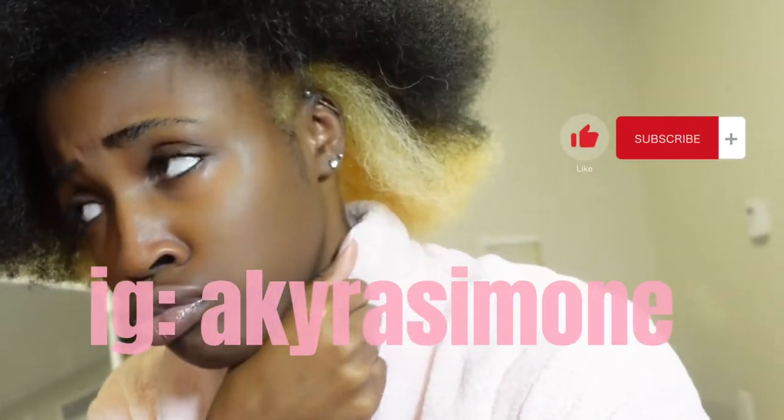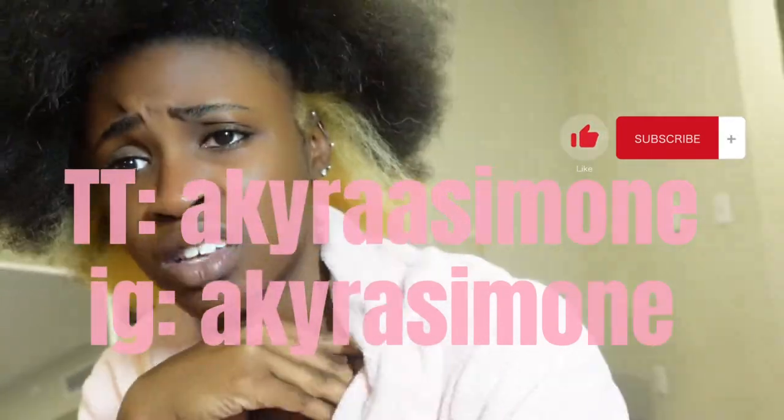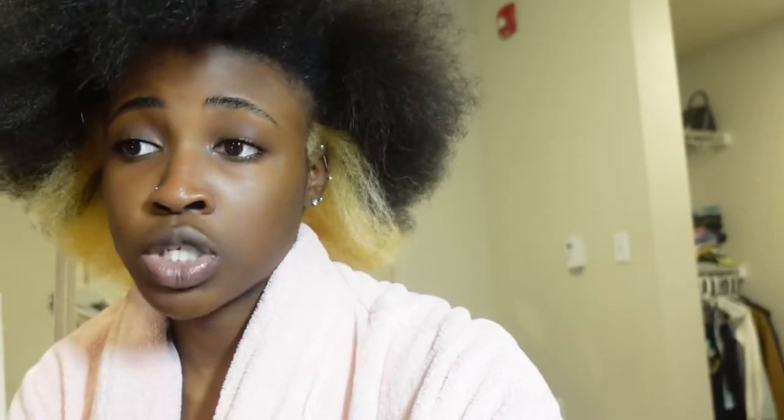If you want to see me style it, make sure you stay tuned — like, comment, subscribe. Follow me on Instagram, TikTok, Snapchat — maybe, I don't know. I put all the ingredients and things that I used in the description box because I literally got everything off Amazon. I hope you guys enjoyed this video. Don't forget to tune in for the next video of me styling it, because it's not gonna stay in this little afro. I will see you guys in the next video!